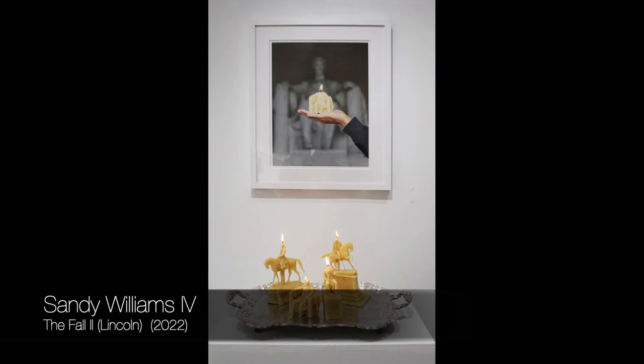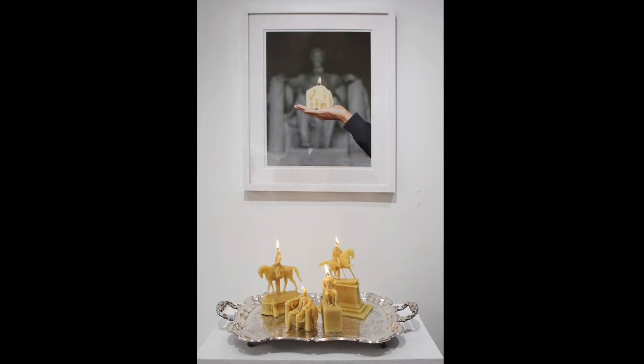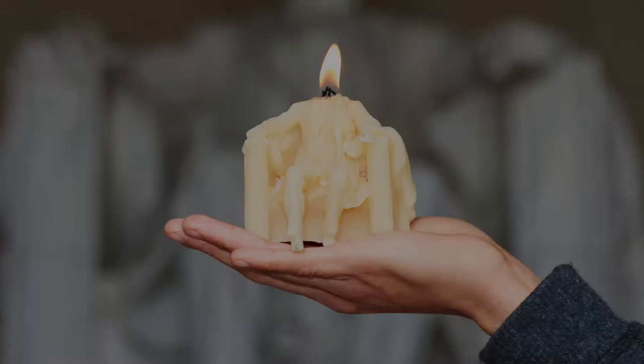On the wall is a print titled The Fall 2 by Sandy Williams IV. This photograph is 22 inches by 17 inches unframed and 25 inches by 22 inches framed in a white frame. It's an archival inkjet print. In the picture, you see a hand holding a wax sculpture of the Lincoln Memorial in front of the actual Lincoln Memorial.